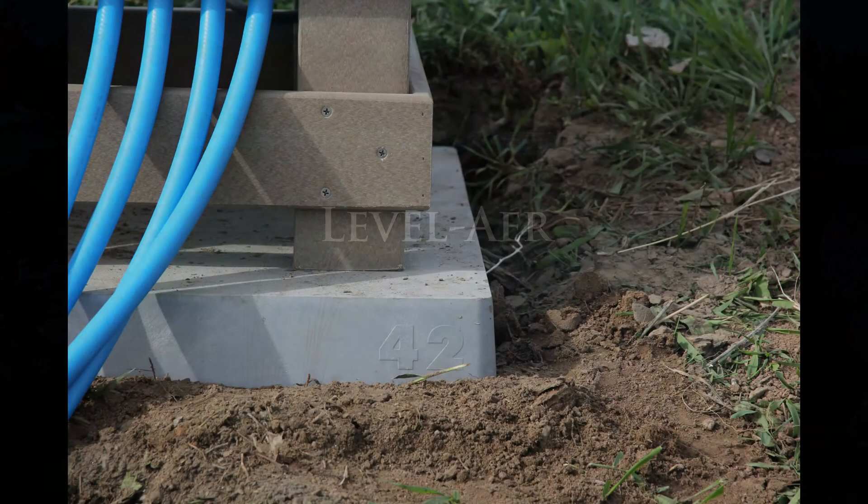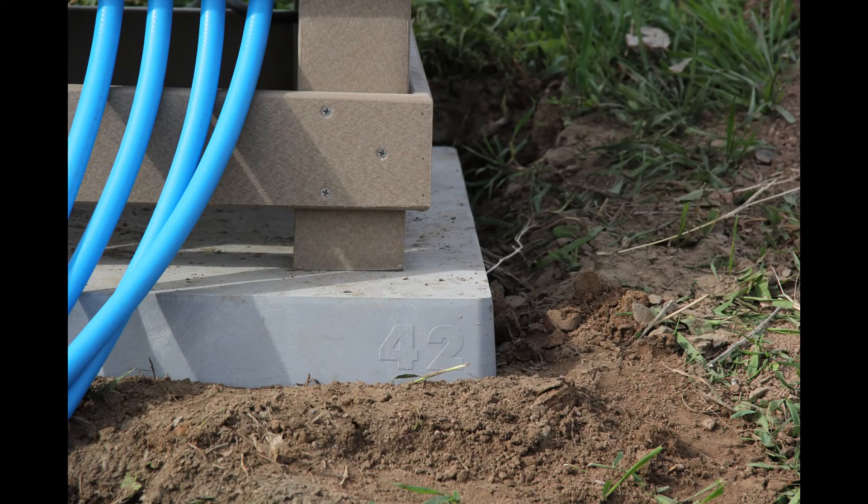Using a level hour pad can make the process much easier. The level hour pad has been designed to provide a level surface for your aeration system.